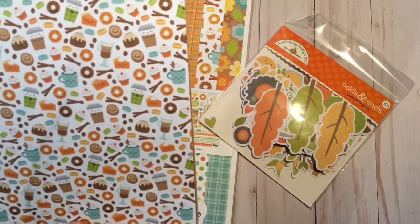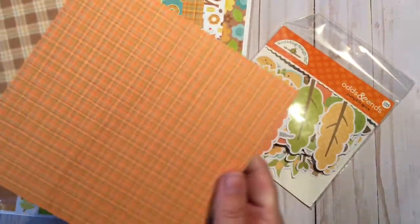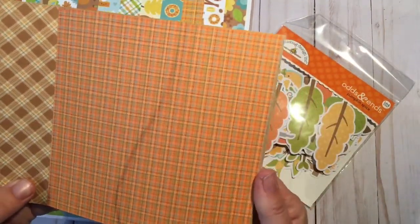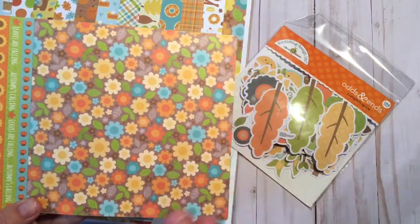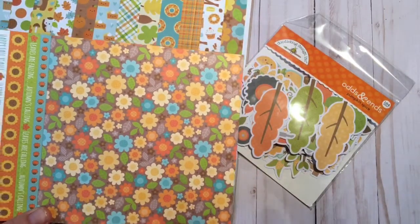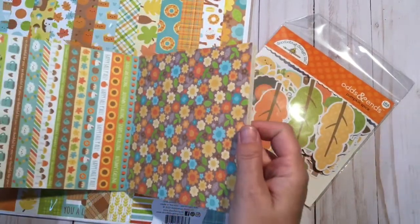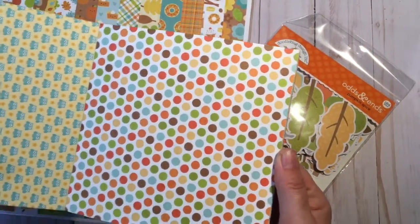My plan is to use my Cricut to cut out coordinating images. Look at these cute little coffee cups and cupcakes and all those fall colors! In this diagonal plaid — look at the colors, beautiful. Doodlebug has a classic look to it; they really haven't strayed away from their look, and it is such beautiful paper, perfect for 3D projects.